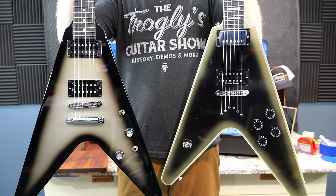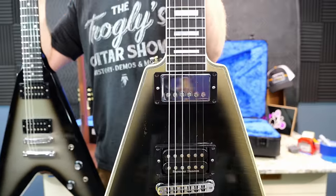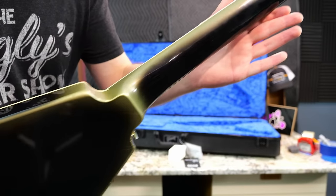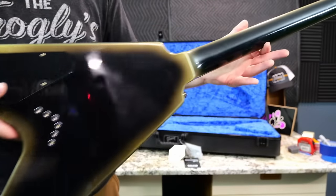Why is it called reverse silverburst? Here's what silverburst normally looks like — if you inverse it, you've got the silver on the edges and the ebony center. The top I'm not all that in love with, but I do like the effect on the neck, the sides, and the back of the body. It works a little bit better in my opinion.